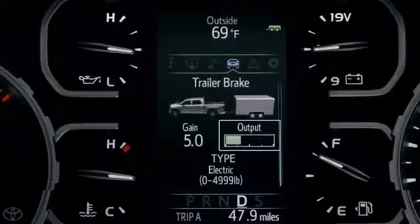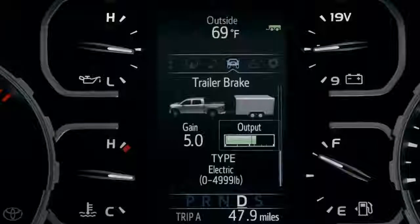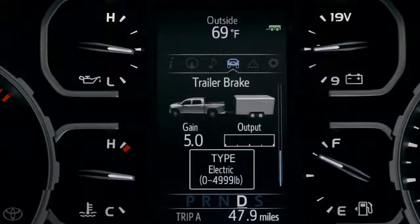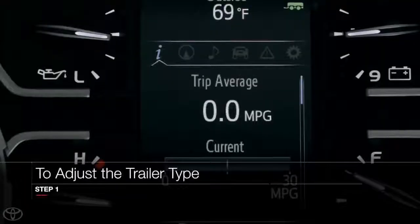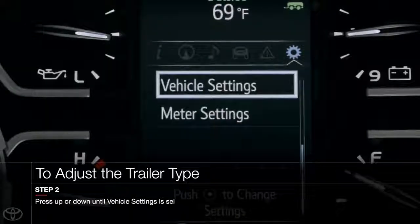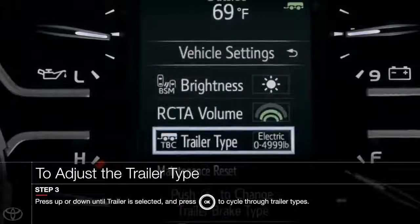The next thing you'll see is the output meter, which provides a visual representation of the braking force as it happens. Below this, the screen indicates the type of brakes on the trailer, either electric or electric over hydraulic. This important setting ensures the proper braking force is used. To adjust this, you'll need to go into your setup menu, also in the MID. Scroll down to vehicle settings, and then to the TBC trailer brake type, to select the correct type of trailer brakes.